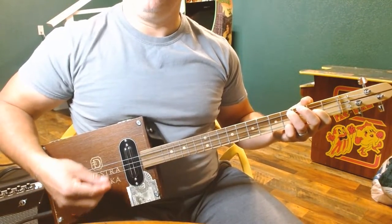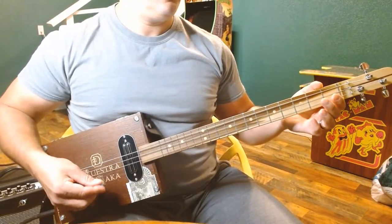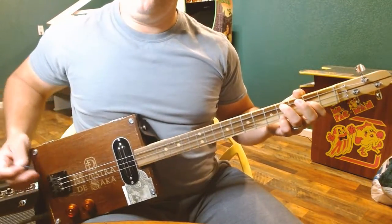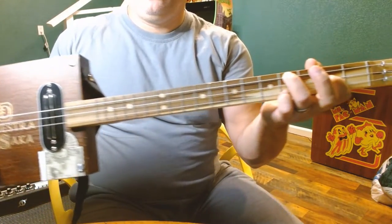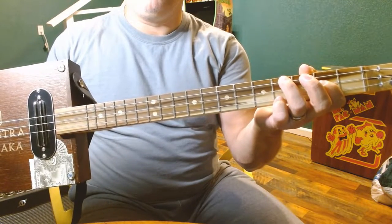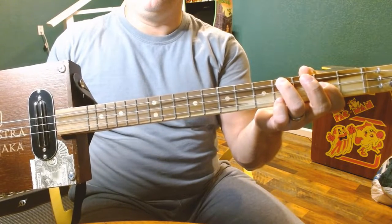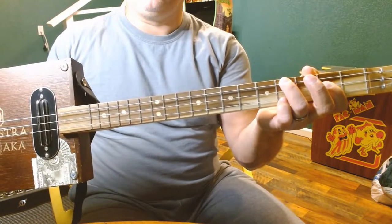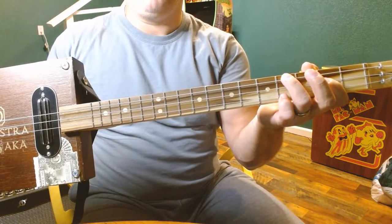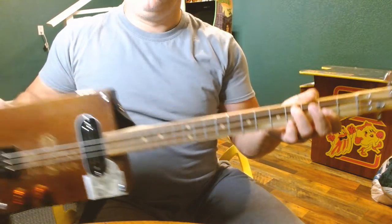I'm going to explain what I'm doing here. The first chord that you need would be an E chord, and I'm making this to simulate an E power chord. I've got my ring finger on the fourth fret on the low string, my pointer finger on the middle string — which is your D string — at the second fret, and then my pinky on the fourth fret on the high string. So four, two, and four to give us an E.